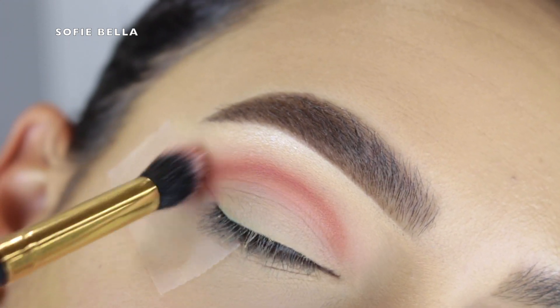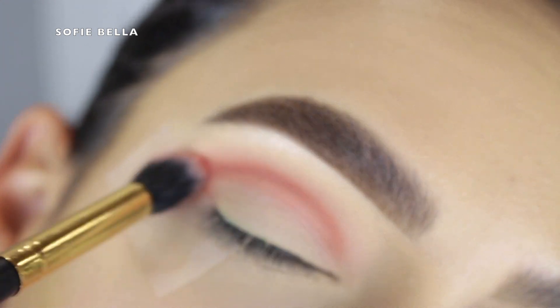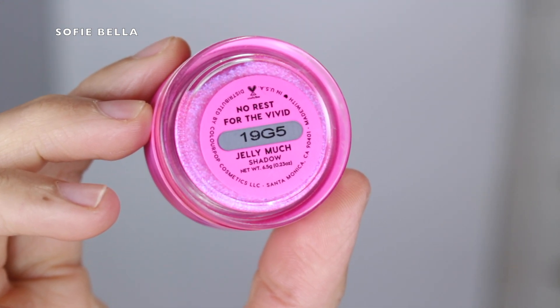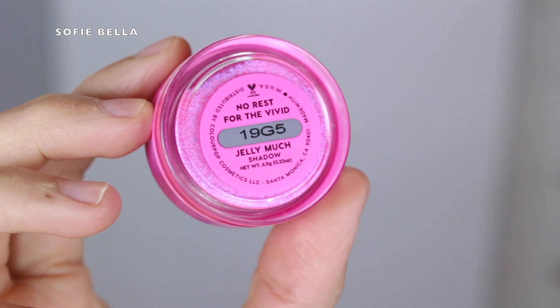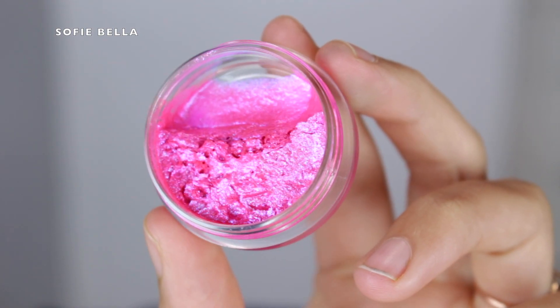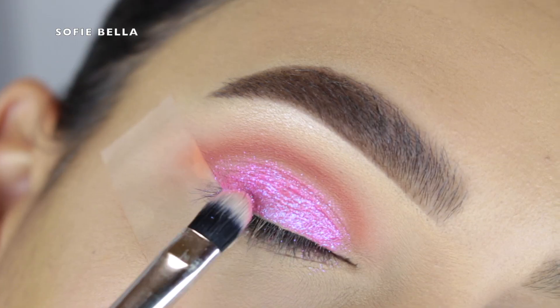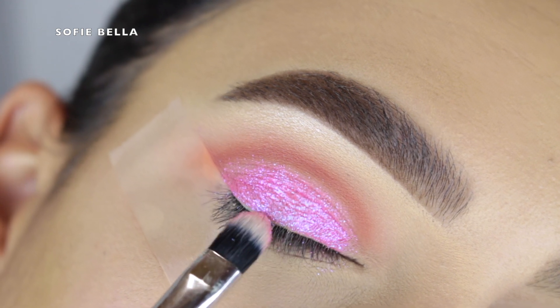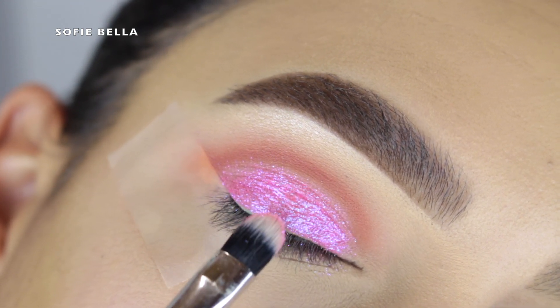Then I went in with the Jelly Much eyeshadow from ColourPop in 'No Rest for the Vivid.' It looks really pink in the pan, but once applied on the eyelid it looks a little more purple with a pink reflex. I absolutely love the shade.